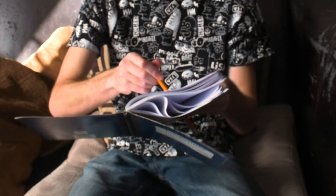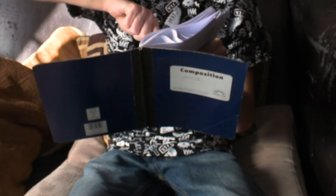When you're drawing, it's important to make sure you have a good book and utensil to draw with. I like to use a number two pencil on my drawings. A nice notebook.